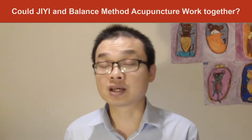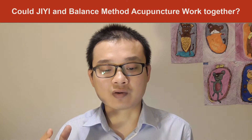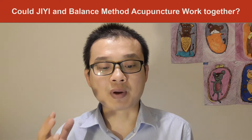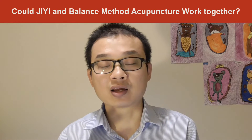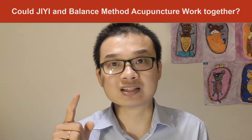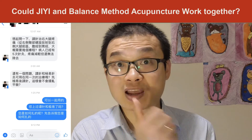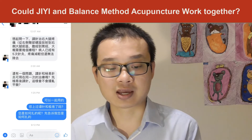He said he has done about five acupunctures for the patient and the pain has been reduced but not completely gone yet. He's written in Chinese, and I just translated it into English.